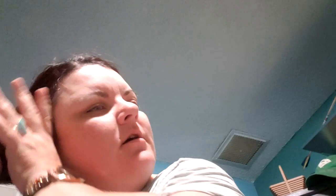We're gonna title this one, washers and dryers. So what's today about? Note to self, don't wake up at the butt crack of dawn on a Saturday.